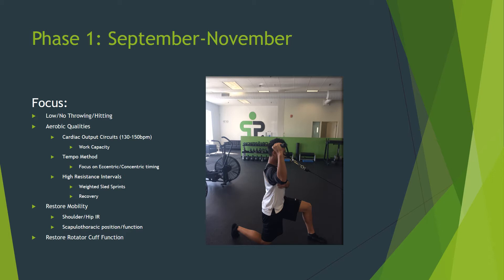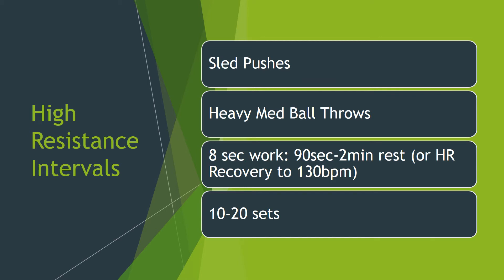At the beginning of the off-season, some guys are going to feel great and be ready to attack the program, while others are going to need more rehab-oriented goals. They may feel banged up and need to address some hip or shoulder range of motion, or restore position and function of the shoulder and thorax before we really start loading things up in the next phase. For high resistance intervals, sled pushing or heavy med ball throwing works best. Typically, you're working at 100% intensity for eight seconds, then resting for 90 seconds to two minutes. You can use a heart rate monitor and resume work intervals once you get down to 130 beats per minute. Ten to twenty sets are ideal for this method.